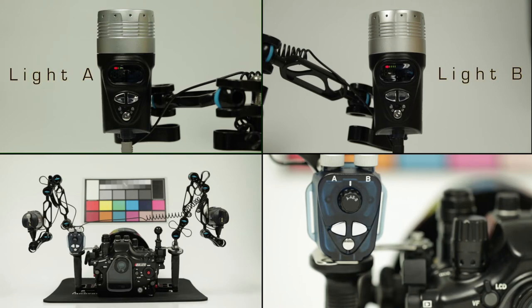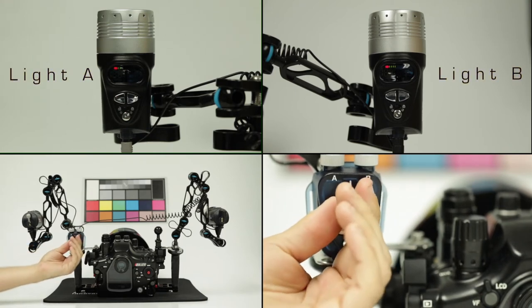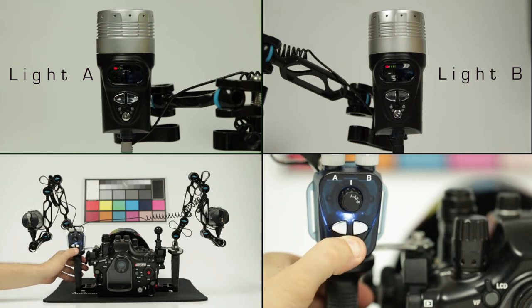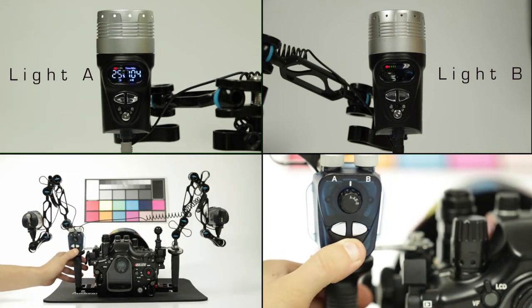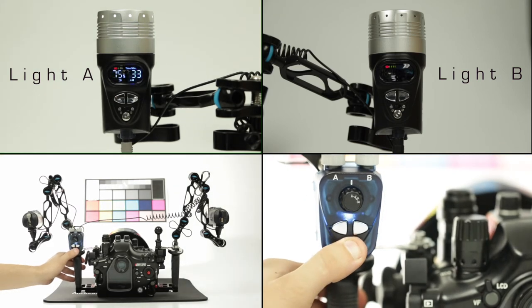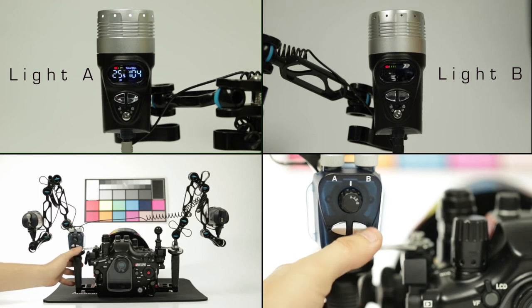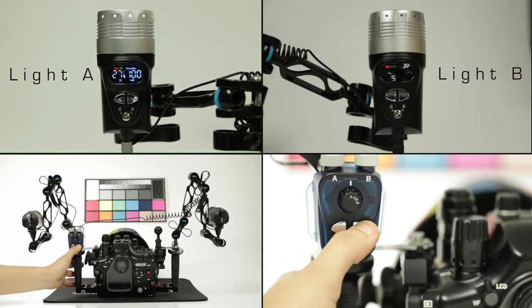With the remote set to single mode, choosing either A or B, lights can be independently controlled to be powered on or off, and switch between various power outputs in either 25 or 1% increments.